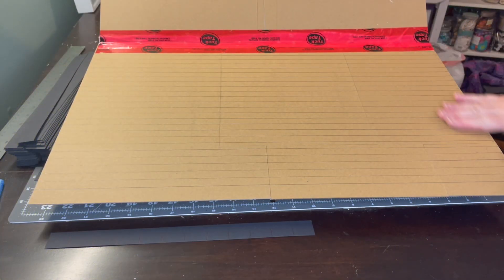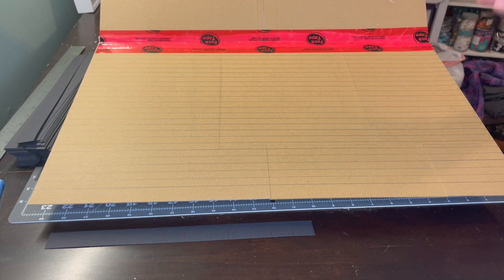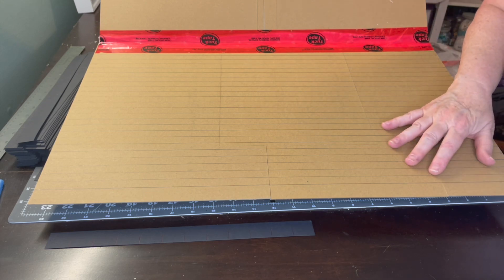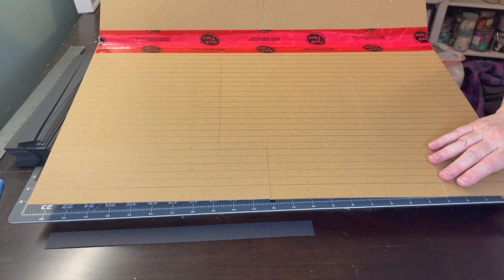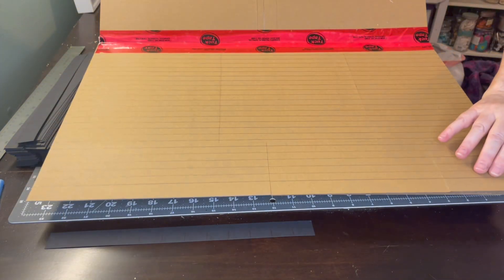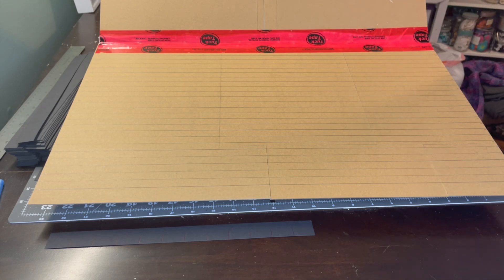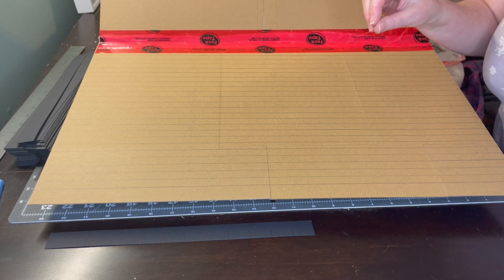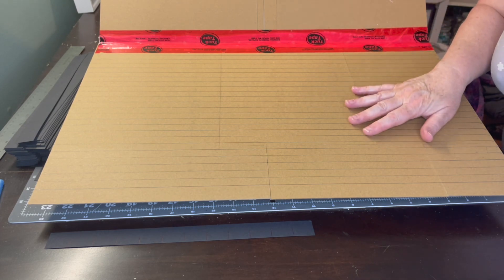I've drawn all of my lines across now, so we're going to start applying the shingles. You have a couple of options — you can use glue or two-sided tape. Your chances of warping are pretty minimal because the chipboard is glued down to the foam board, so it should be sturdy enough. However, the higher the water content in your glue, the higher the likelihood of warping.